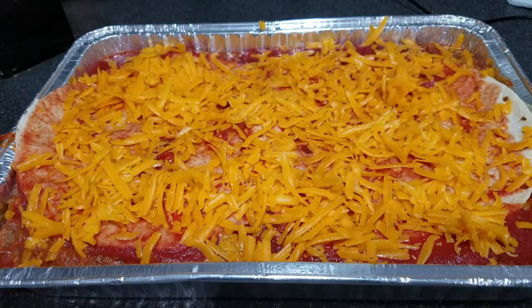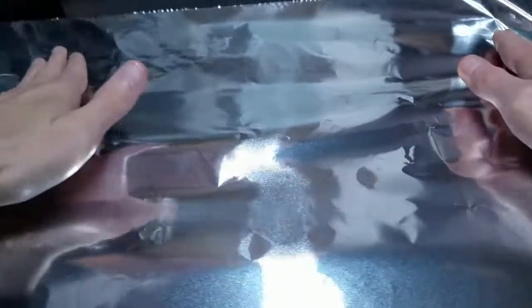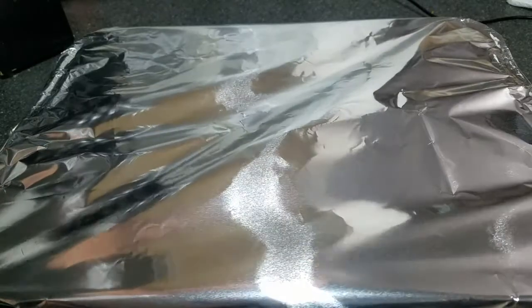When the casserole is completely cooled, add aluminum foil over top. With a permanent marker, write down the name, the date that you froze it, and the cooking instructions. Once it's frozen, you can thaw it overnight in the fridge and bake it at 350 degrees for 45 minutes.